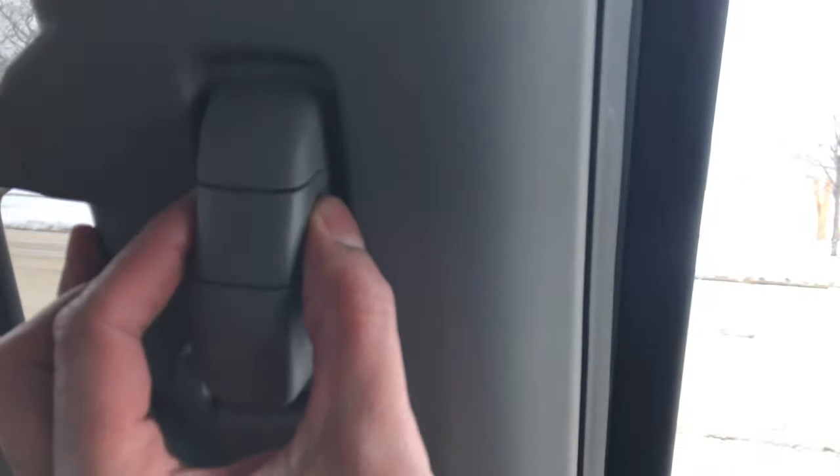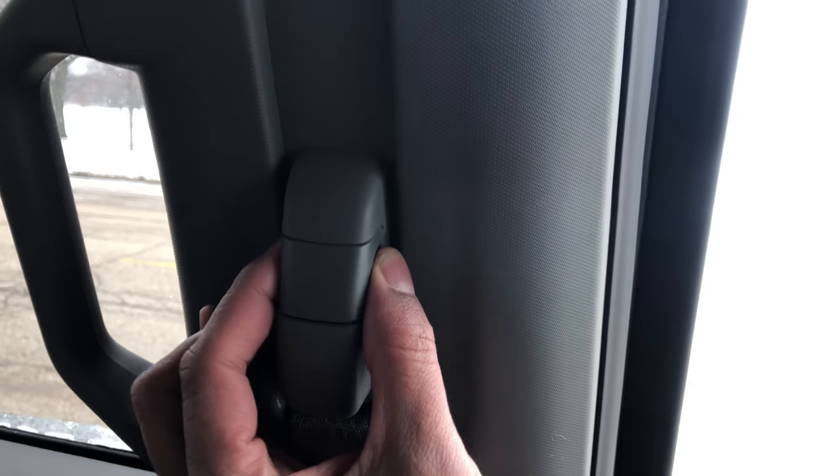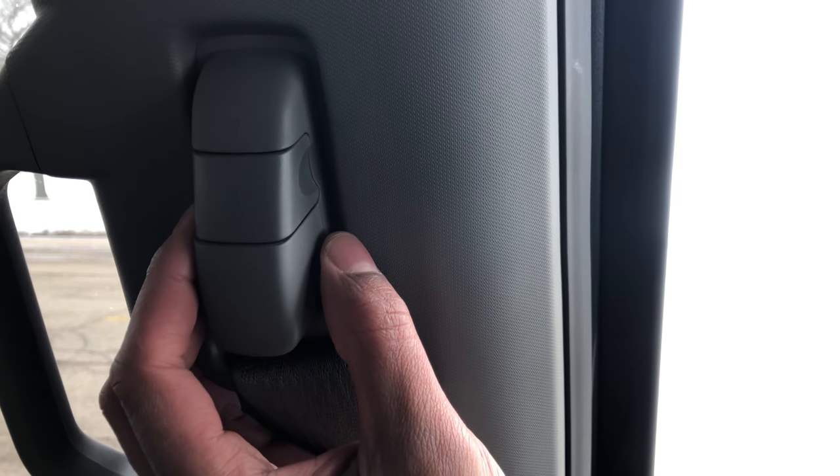I'm in the vehicle on the driver's side. I'm going to pull this and slide down the seat belt, then pull it up. Let me know if you have any questions — thanks a lot.